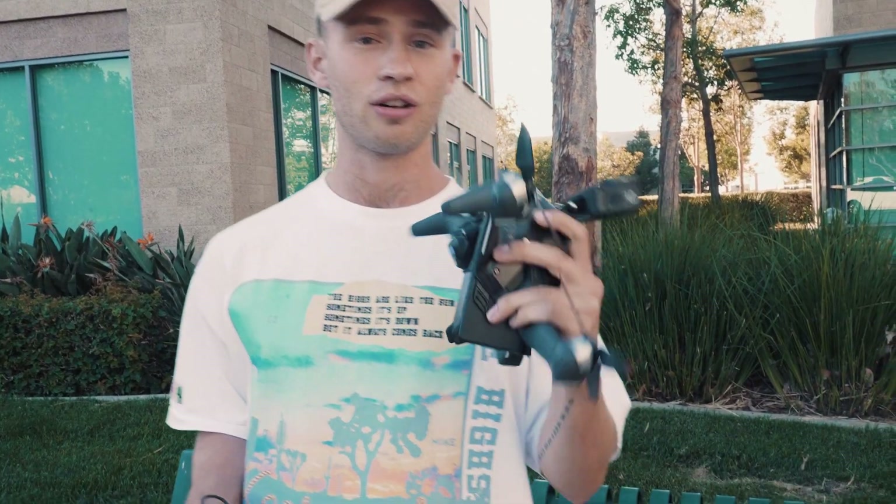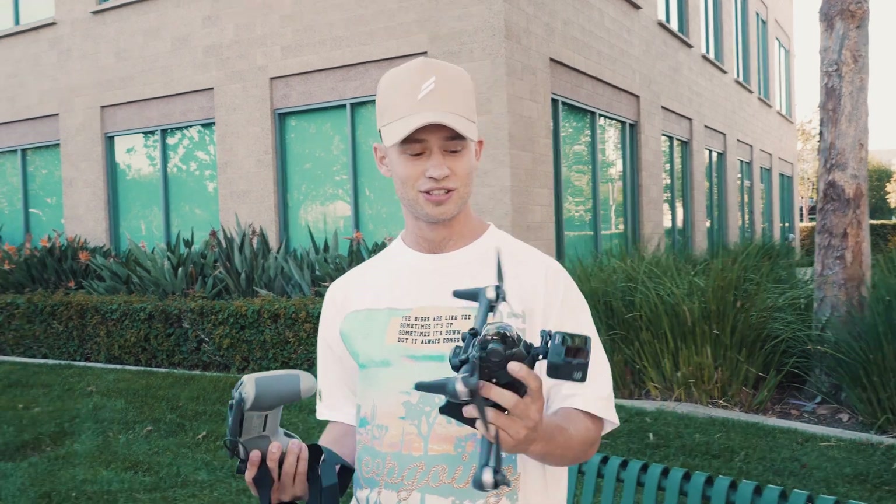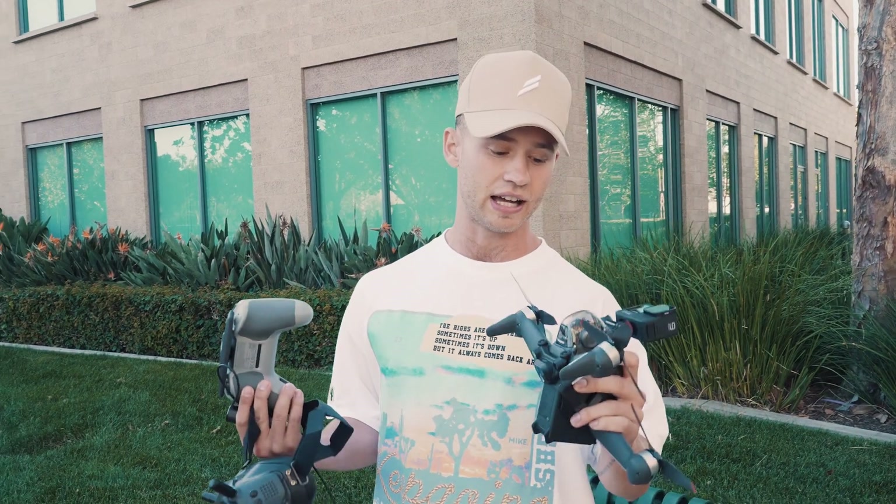We just want to show you guys how horrendously bad we are - just show you our lack of skills - so that when we go out and show you Paddy's skills you can really see what it takes. He has over 150 hours in a drone simulator and he's been hired for a lot of really cool projects, flying multiple different FPV drones that he builds himself.